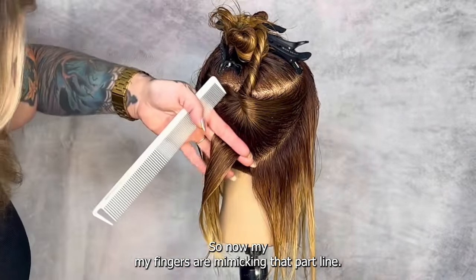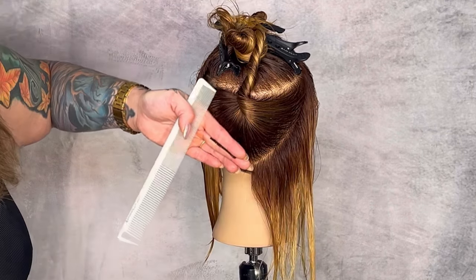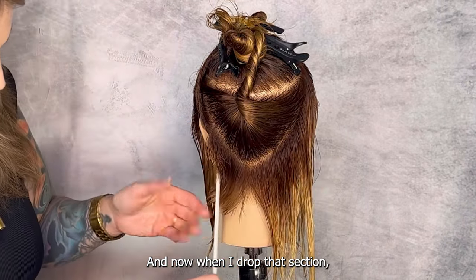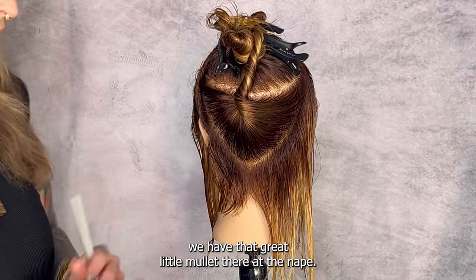My fingers are mimicking that part line, so I'm just going to cut straight. Now when I drop that section, we have that great little mullet bit there at the nape.